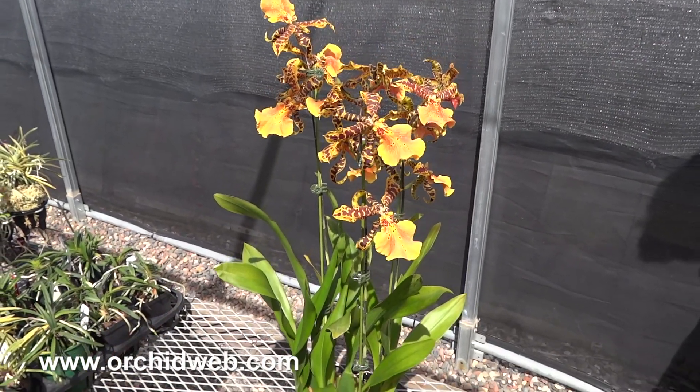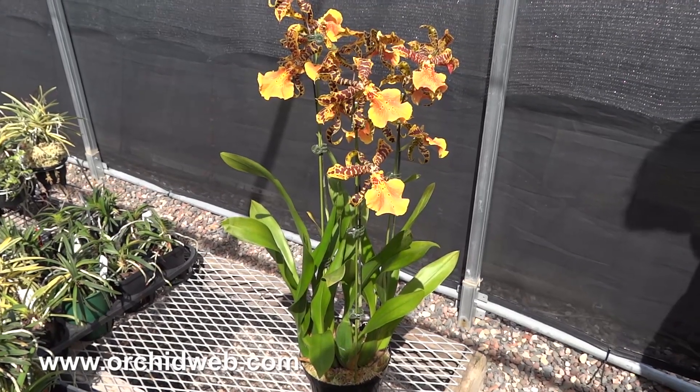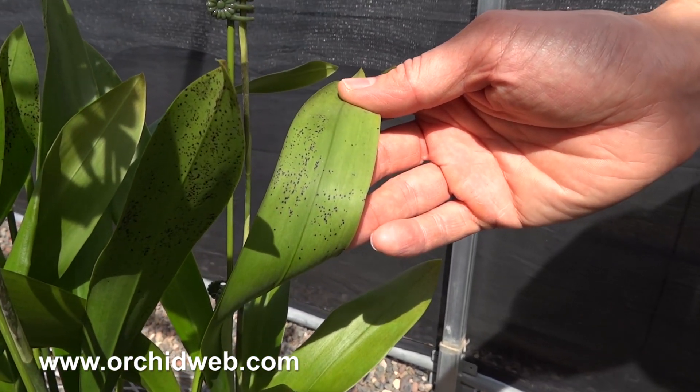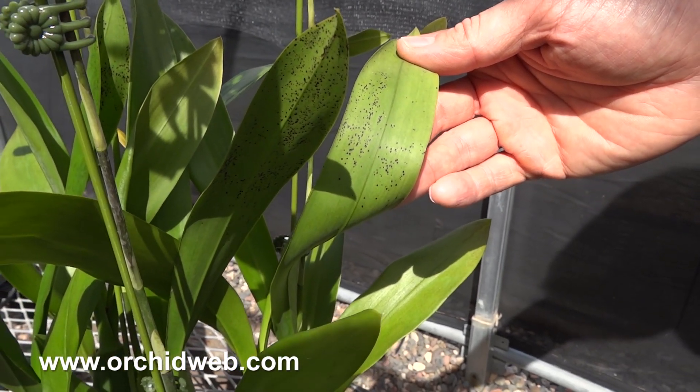One thing about a lot of intergenerics that this plant has, that a lot of people look at and think it might be sick — they naturally get what we call sunspots, little black spots on the tips of the leaves. It usually develops on the older leaves. This is a common thing you see in these kinds of hybrids.